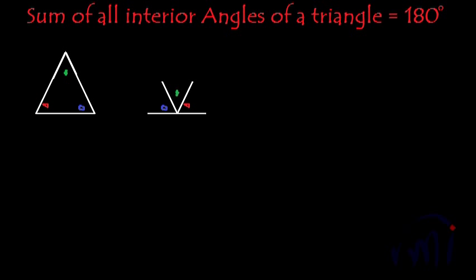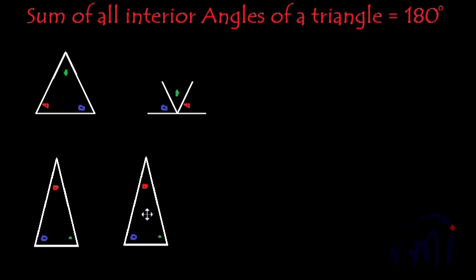Now if I take one isosceles triangle — suppose if I take this, this is an isosceles triangle. Again let me color code these angles: let this be green, let this be red, and let this third angle be blue. To understand it better, I'm going to make a copy of this triangle. So this is the copy of that triangle. And what is the next step? I'll cut these angles one by one and assemble them at this point — the right bottom point.